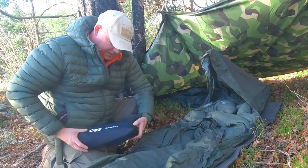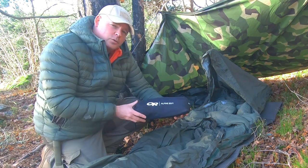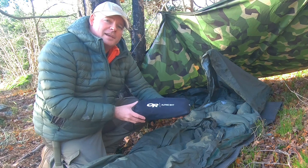My wife just gifted me a civilian bivy bag — the Outdoor Research Alpine Bivy. I'm going to do a separate review and field testing of that soon.